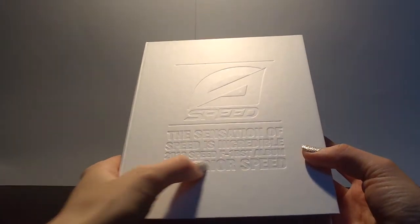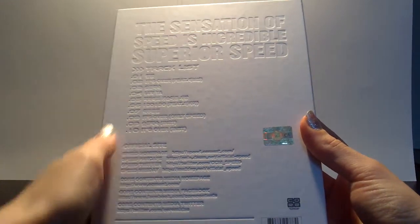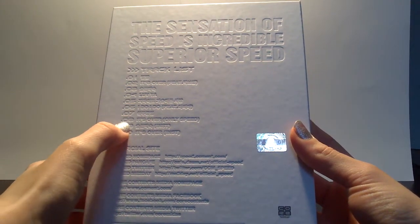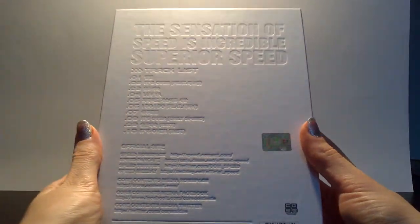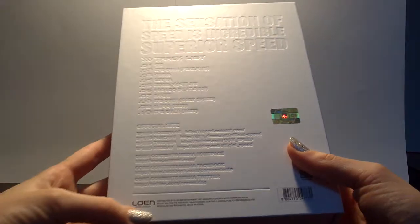2013 Speed, first album, Superior Speed. The back has the track listing — only two instrumentals, I believe. So that's pretty neat. And their official sides and everything. Speed sides.